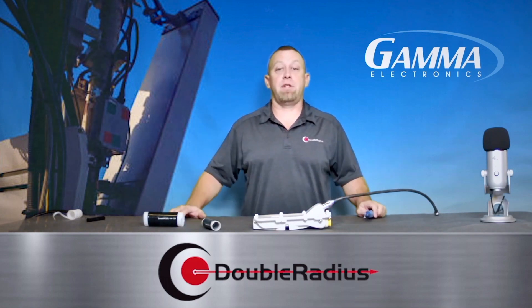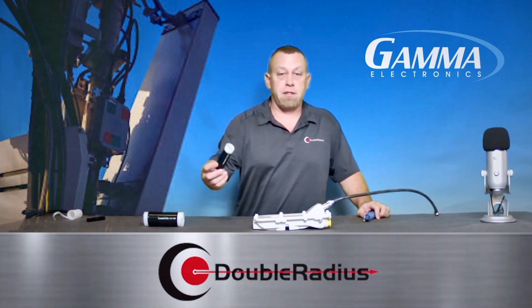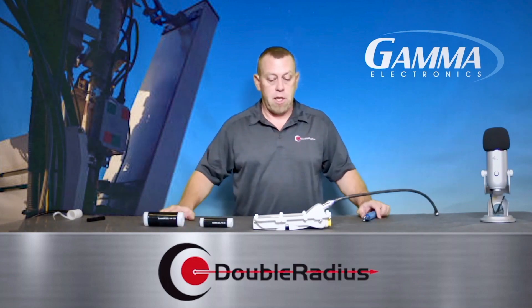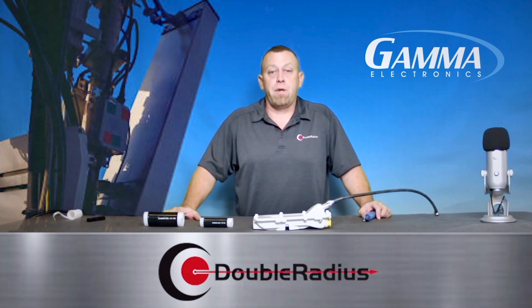I hope this has been beneficial. Please reach out to us with questions and talk to your sales reps — they can help size this and make sure you're getting the right one. Gamma also makes jumper cables, so we hope this works as a good solution for you. Thank you again. Until next time, have a wonderful day.